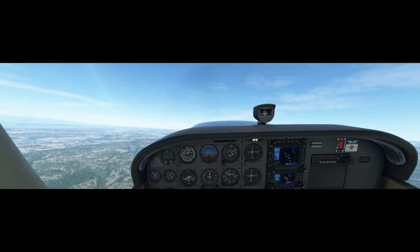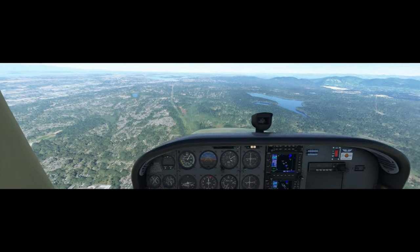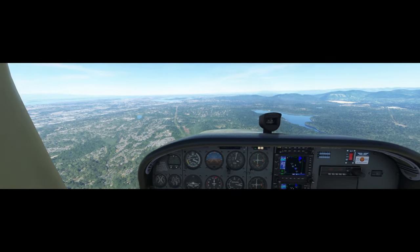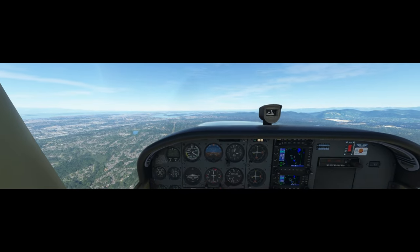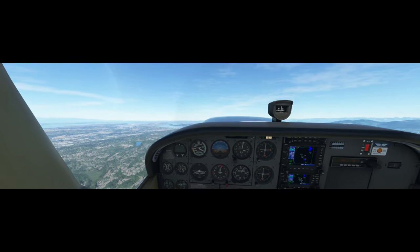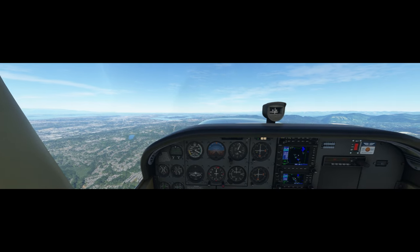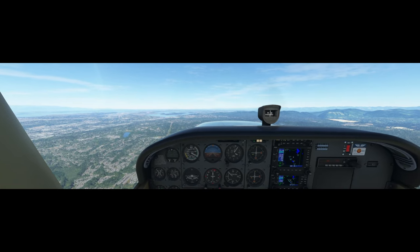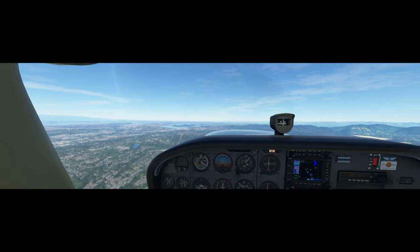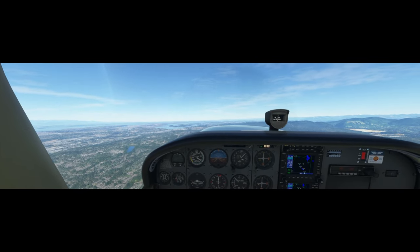There's the stall — recover! Keep your throttle full. Good, good — level out and accelerate to 90 knots on a heading of 360.